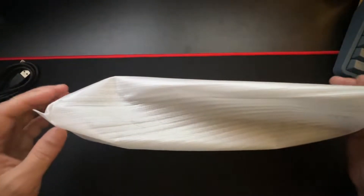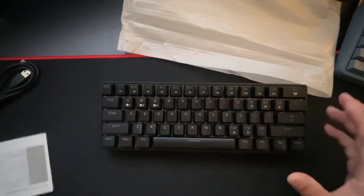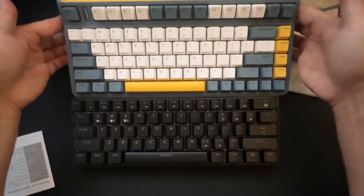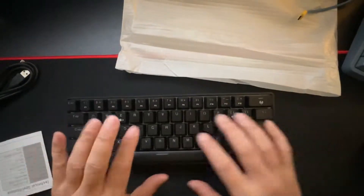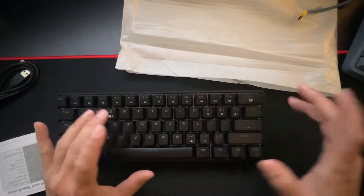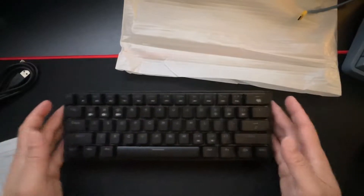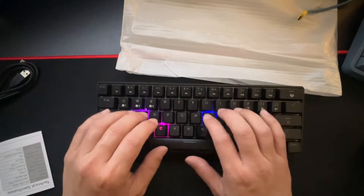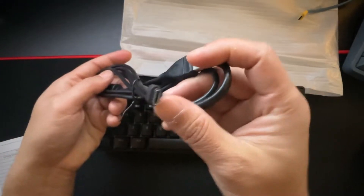Today we're looking at a keyboard — a 61% form factor, even smaller than my previous keyboard. It's 61% of a normal keyboard, so smaller. You lose the keypad on the right, but for a lot of gamers you don't need that. It's RGB and it comes with a USB-C cable, so it can be wired or wireless.